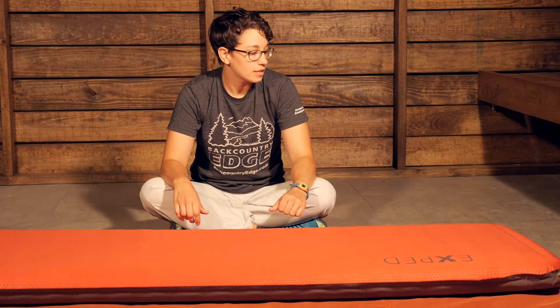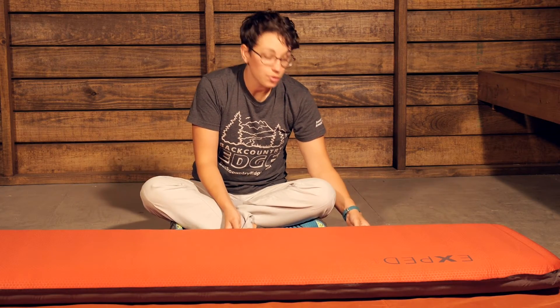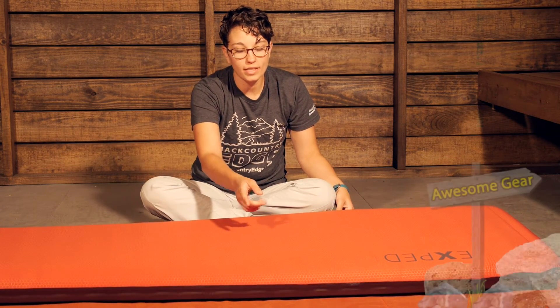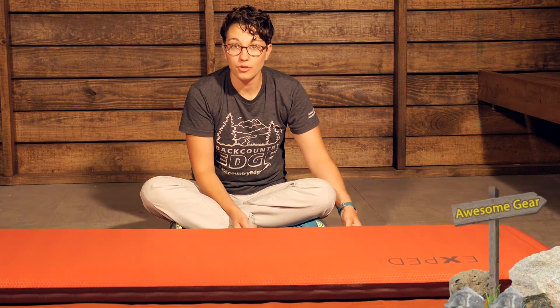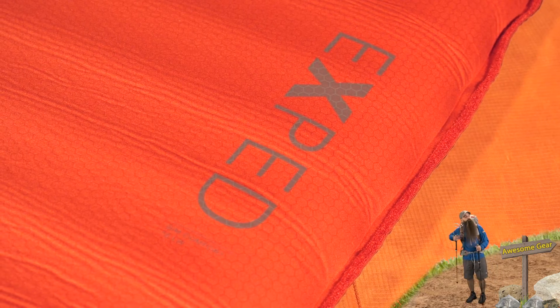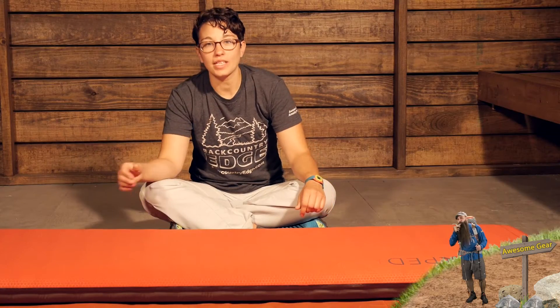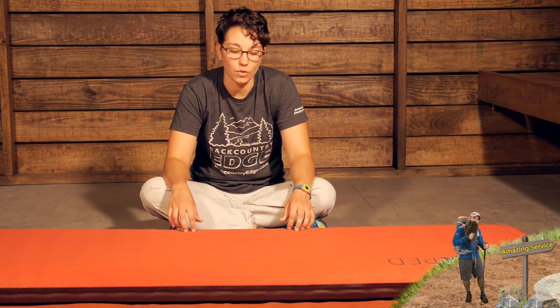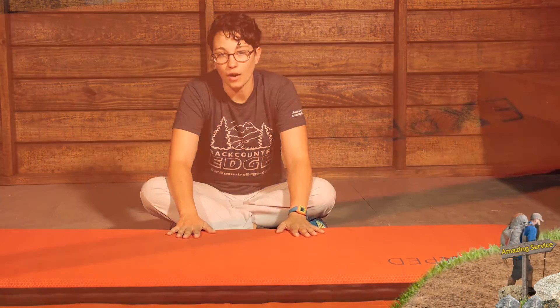It is a virtually silent pad, so it doesn't make a lot of noise when you move around on it. There are Velcro strips on either side — soft Velcro on one side and hard Velcro on the other side. So if you get a couple of these mats, you can Velcro them together to provide a really big sleeping base. If you are family camping and you just want a big sprawling bed for everyone to sleep on, this makes it really, really comfortable.